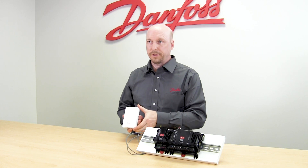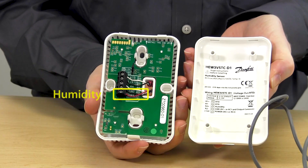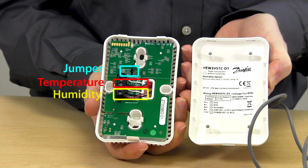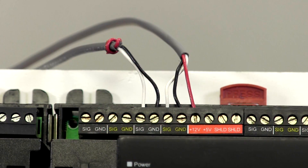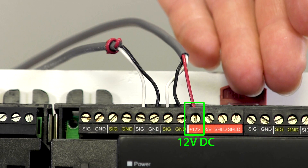When wiring the Danfoss temperature humidity sensor, inside we have three wires for humidity and two wires for temperature. We also have our jumper set on 0 to 5 volt output for the Danfoss system manager. At the input board we'll have five wires connected here, and remember we're powering the device with 12 volts DC.